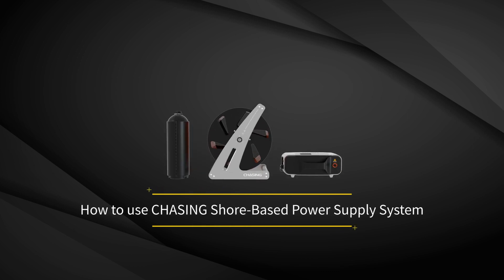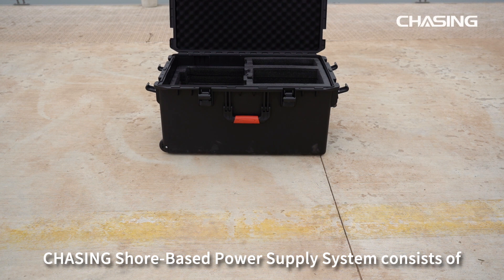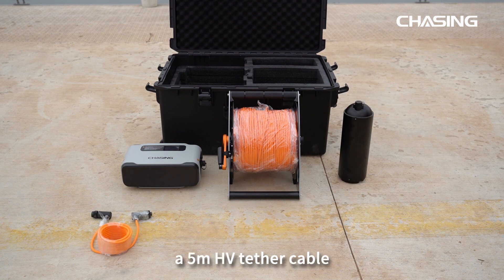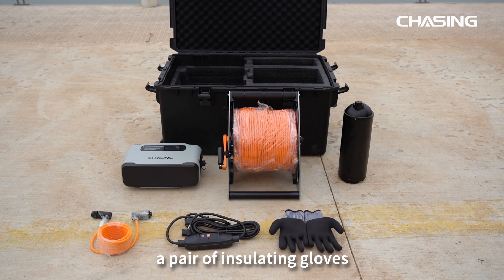Welcome to the tutorial of Chasing Shore-Based Power Supply System. The system consists of a power supply box, a HV reel, a ROV base unit, a 5-meter HV tether cable, an AC power cord, a pair of insulating gloves, and a 3-meter tether cable.